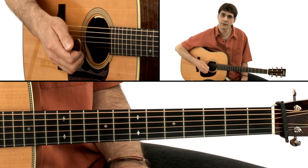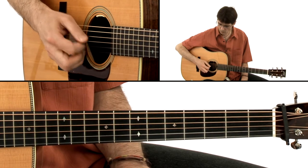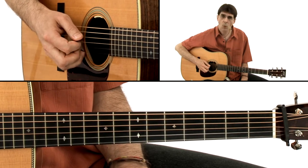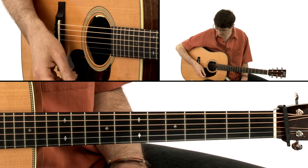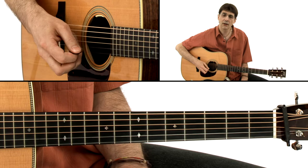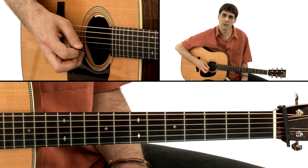We count it: one, two, three — one, two, three — one, two. So the right hand goes: down, down, up — down, down, up — down, up, down, up.